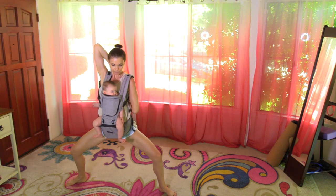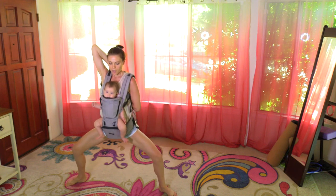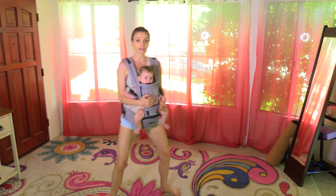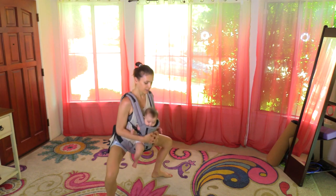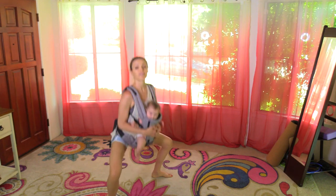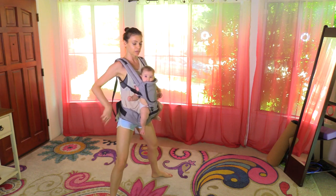This is a postnatal interval yoga class. From here we're going to get a little more serious about it — take a wide squat and go: one, two, three, four, five, six, seven. Popping the booty back is very important for your back.